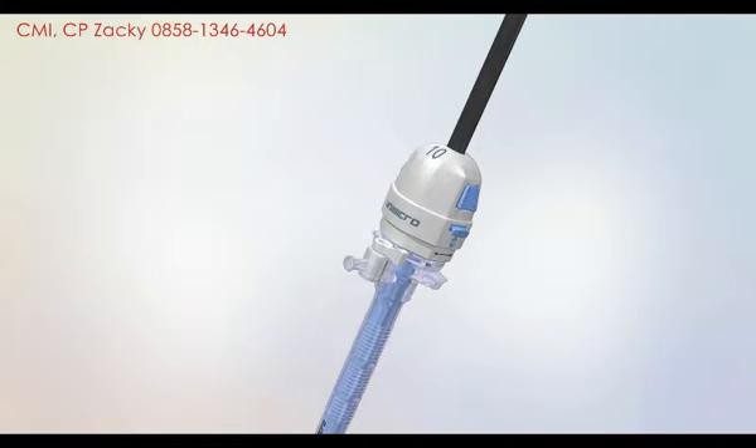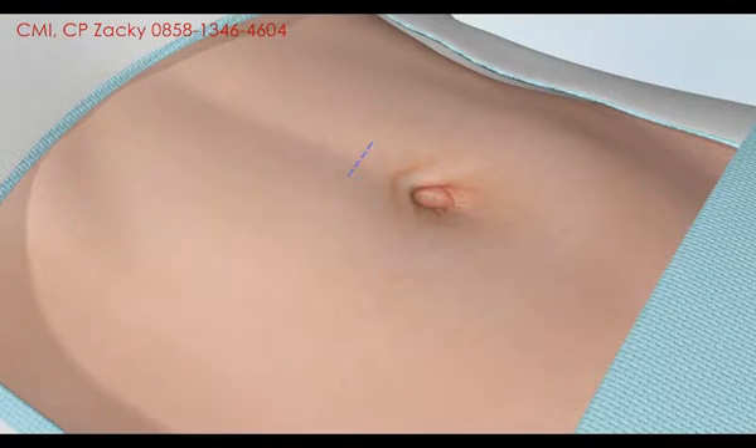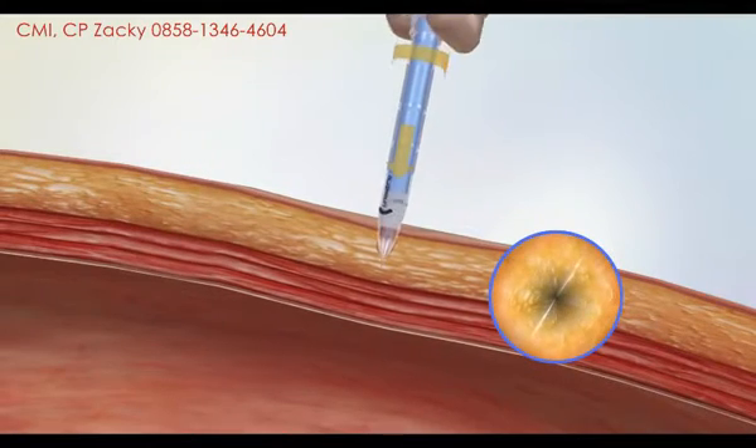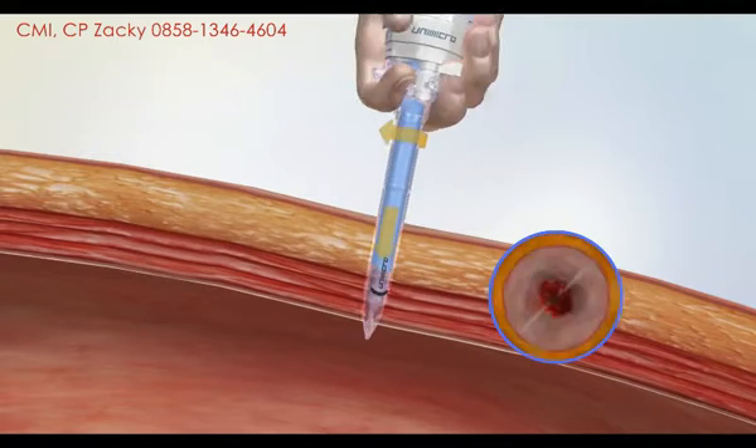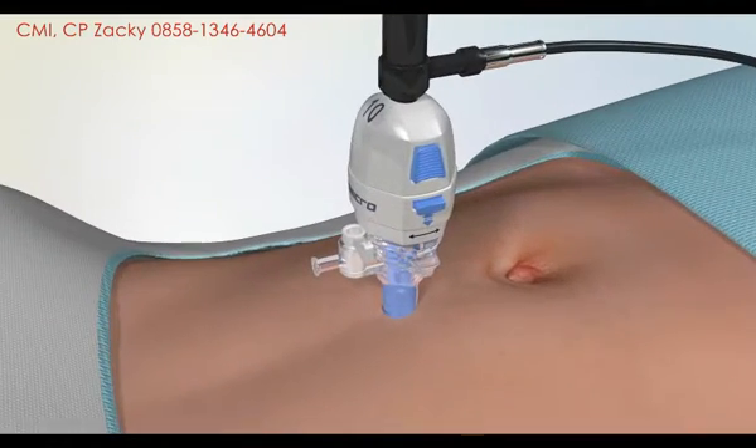Before penetration, put the camera into the trocar, cut the epidermis open at the point of penetration, then punch the abdomen wall with the trocar and observe the penetration depth from the monitor.